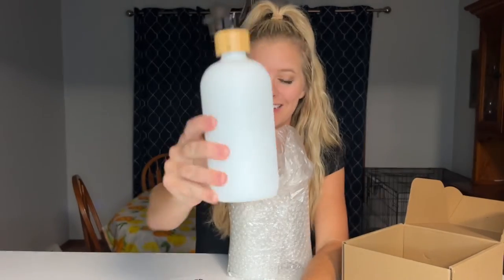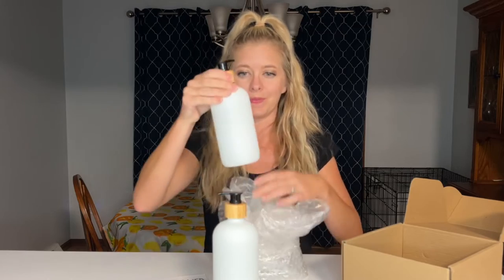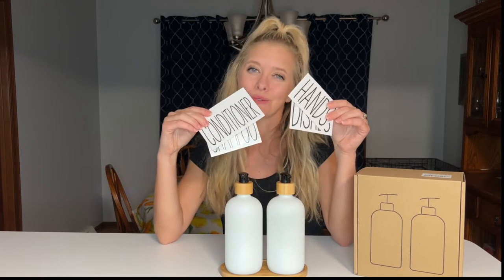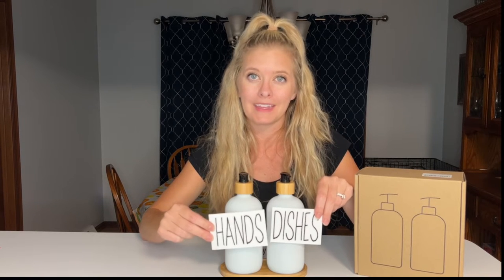And here you can see the frosted glass. The cool thing about these is that they come with very nice stickers so you can choose what you want to use them as — shampoo and conditioner, or hand soap and dish soap for your kitchen. Today I'm going to be using them for hand soap and dishes, so I'm going to place the stickers on and sit them by my kitchen sink.